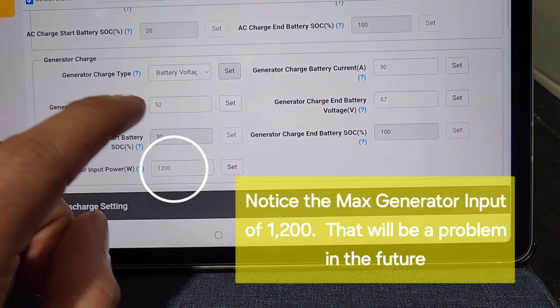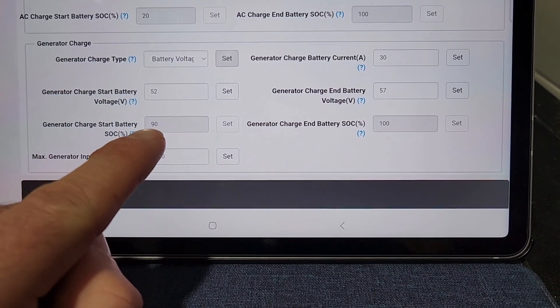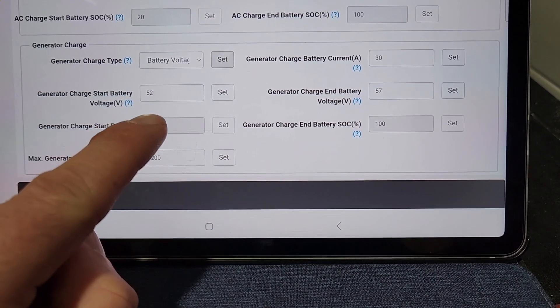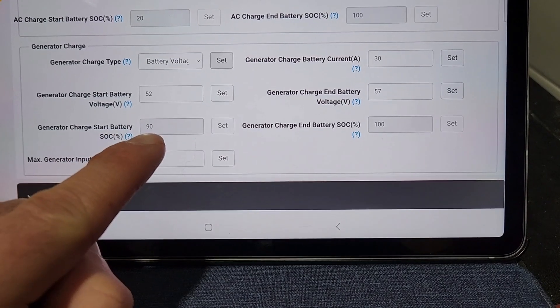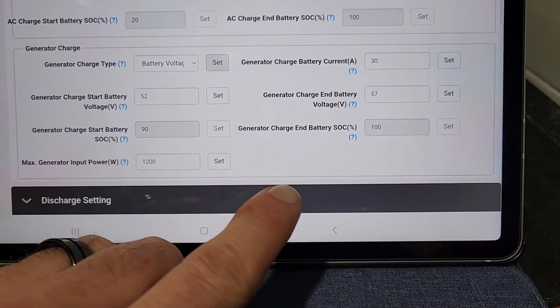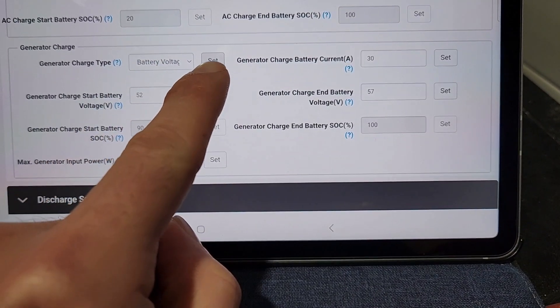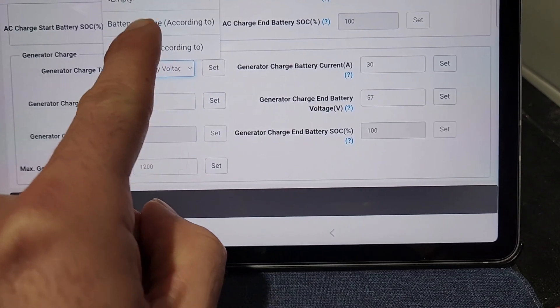Alright, so these are my settings. My state of charge is 95%, so I can't use state of charge to activate the generator dry contact. Just keep in mind that 90% is the minimal starting point, and I have it set to 100. So instead I'm going to change it from state of charge to voltage.